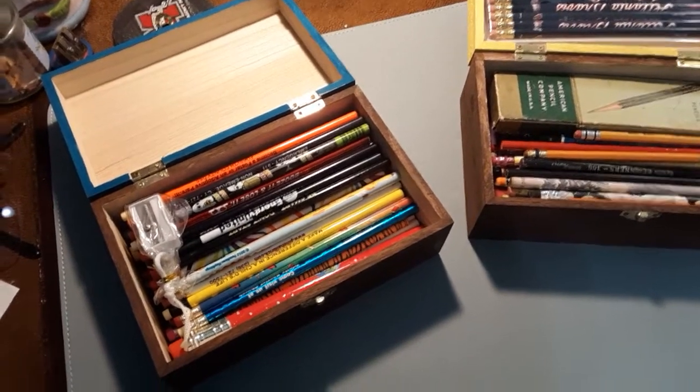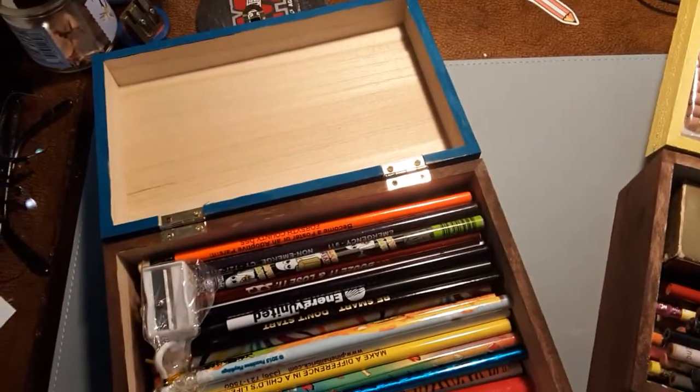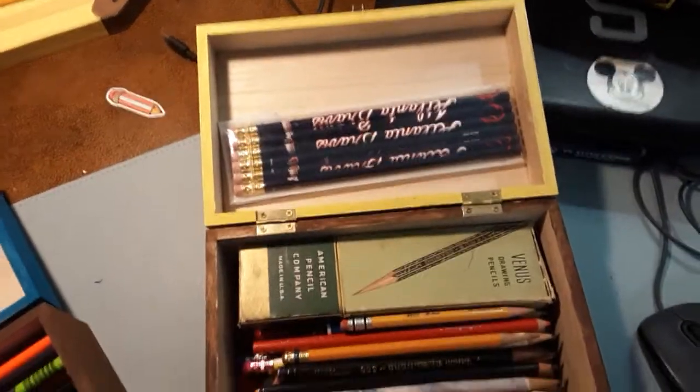Greetings and salutations, my dear audience. This is Joe St. Egg Benedictus just coming at you with a very brief Sunday afternoon video on these pencil boxes I've been working on.